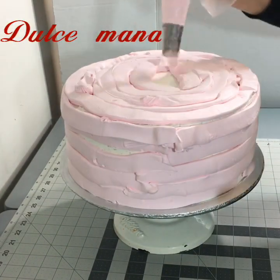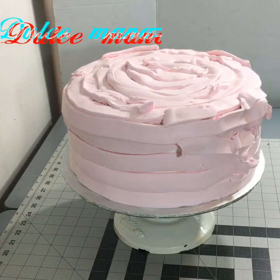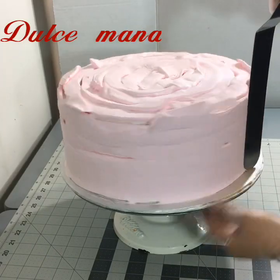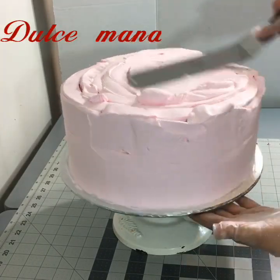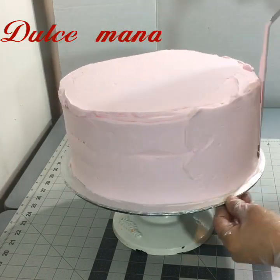Este es un pastel de pan esponja con tres leches. El chantilly que uso ya lo tengo en mi canal: cómo lo bato, cuánto tiempo. Y ya tengo también videos de pasteles, cómo alisarlos y cómo decorarlos.